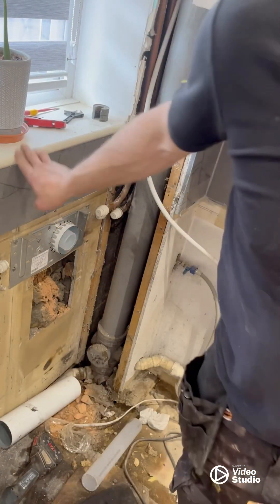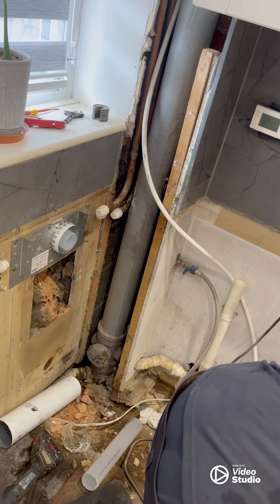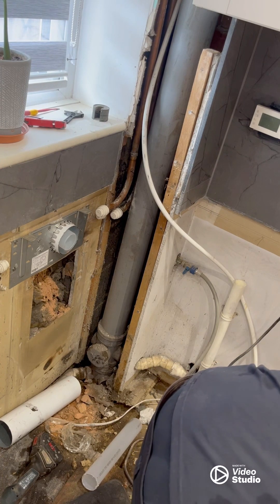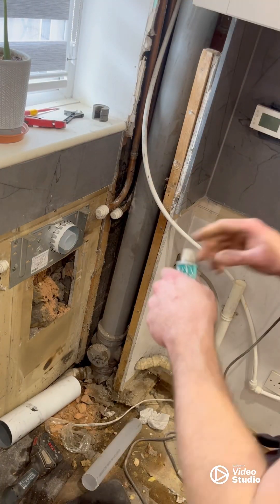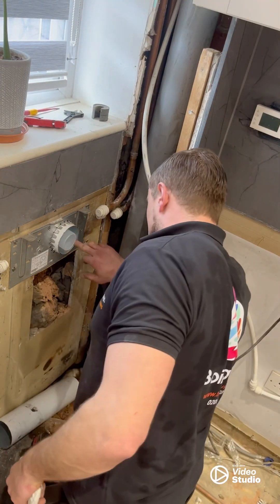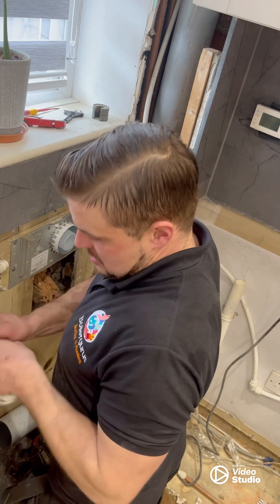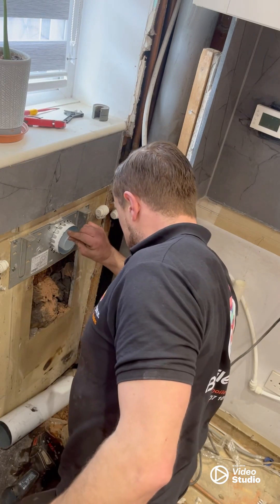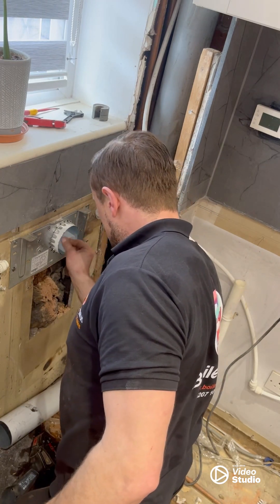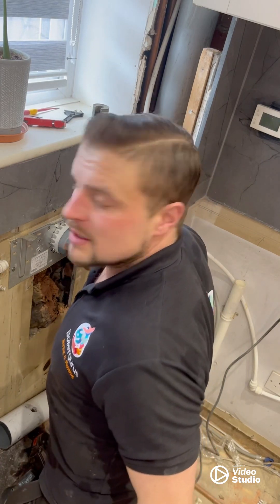Now we're going to get some good old lubricant and put some of this around the inner and outer flue so it slips in nice and easy.